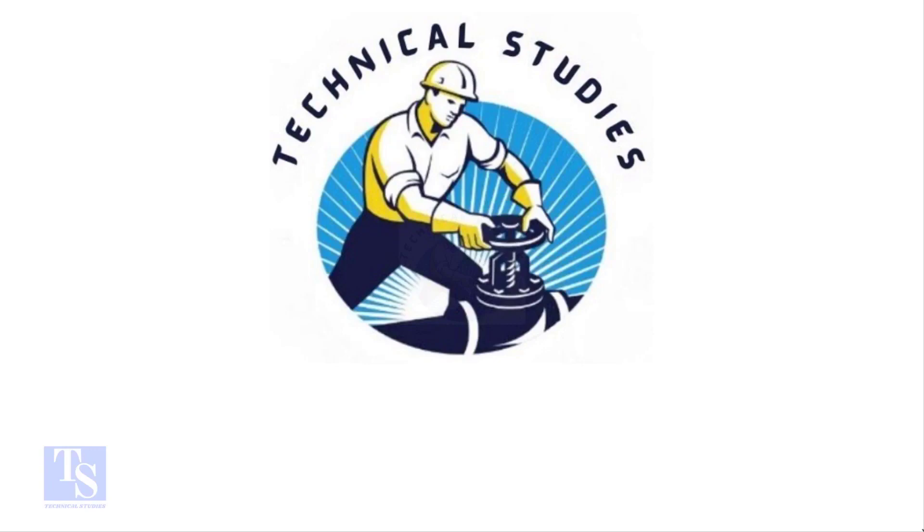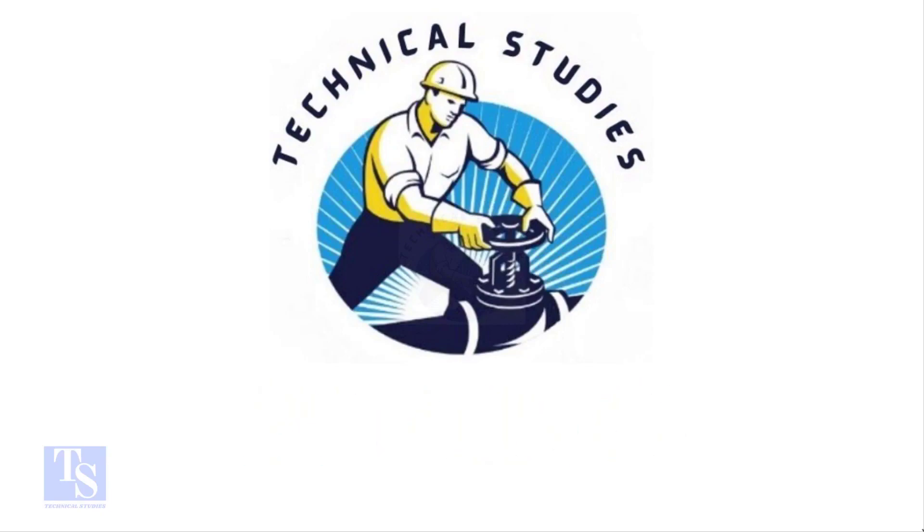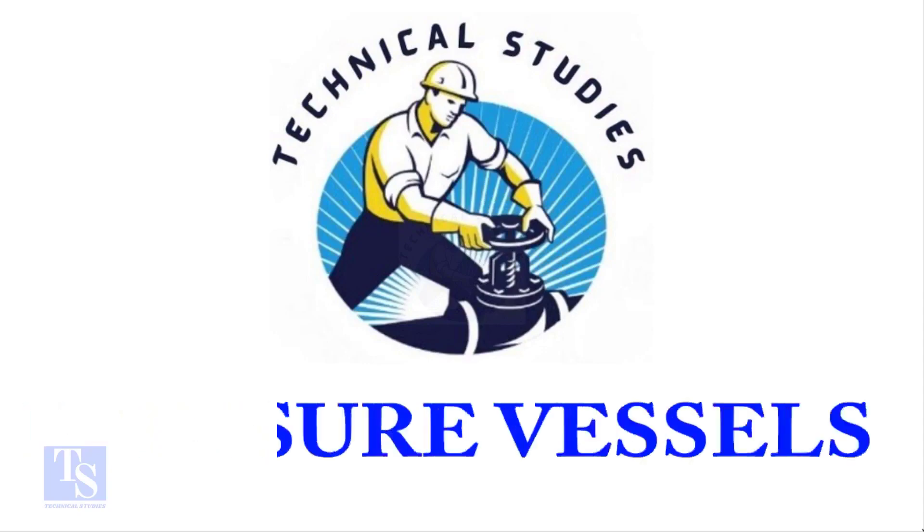Hi friends, welcome to Technical Studies. In this video, I will show you the sequence of nut bolt tightening on flanges. Before starting the tightening, let me show you how to load the gasket and the stud bolts.